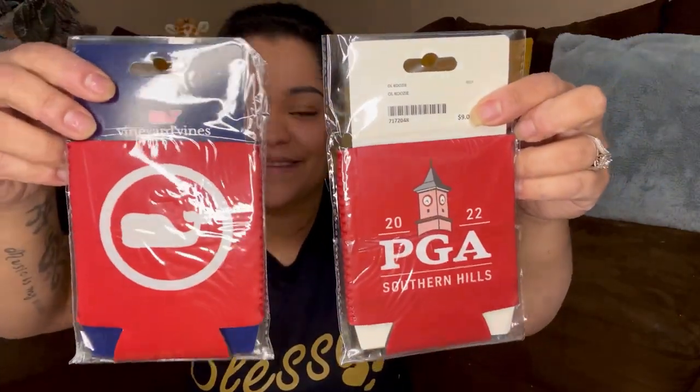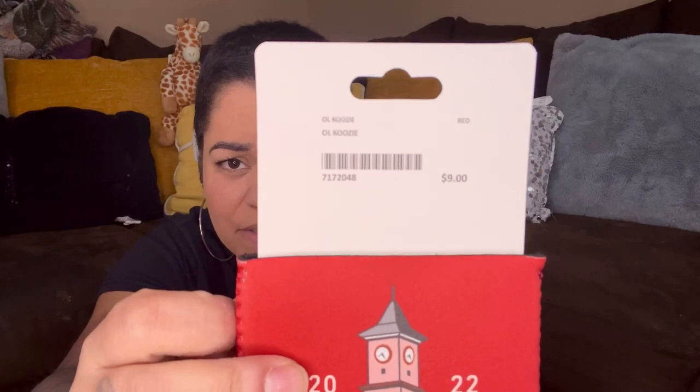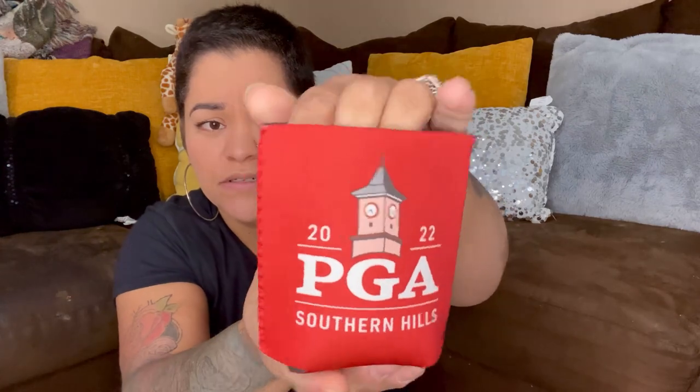Now this next one — these look like... I don't know what that is. It kind of looks like cup holders. And there is a price on there — it says $9 right there. But somebody already going to pay $9 for this? Yeah, it's one of them cup thingies.